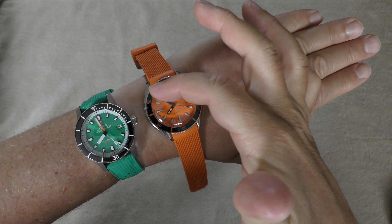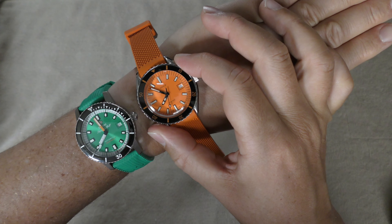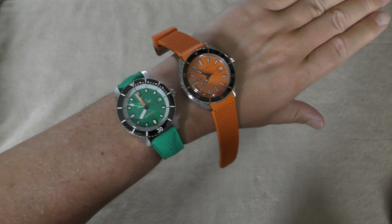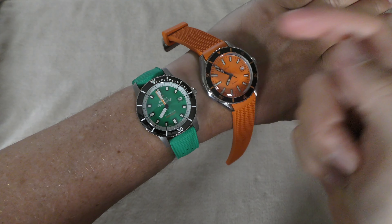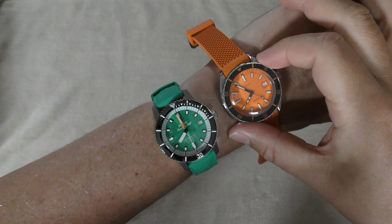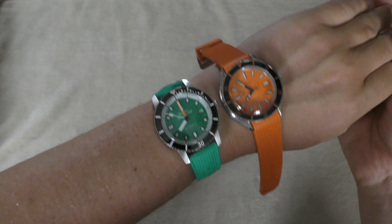I like how the minute hand goes all the way to the edge, though there's distortion from the domed crystal. The Zodiac has no distortion around there. The indices are longer on the Doxa. I do like the minute markings on the Zodiac's bezel — the Doxa doesn't have those, so you have to judge the minutes on the dial. I'd have liked some orange minute rings on it, but they both have their qualities.